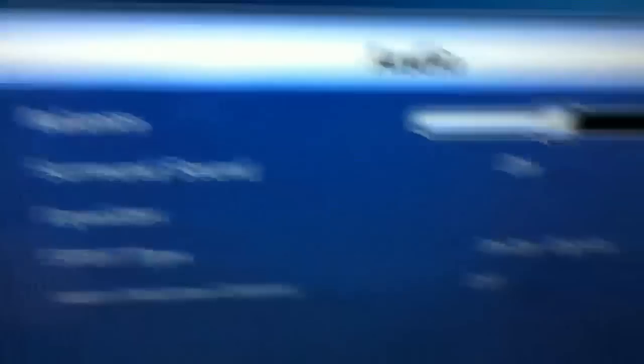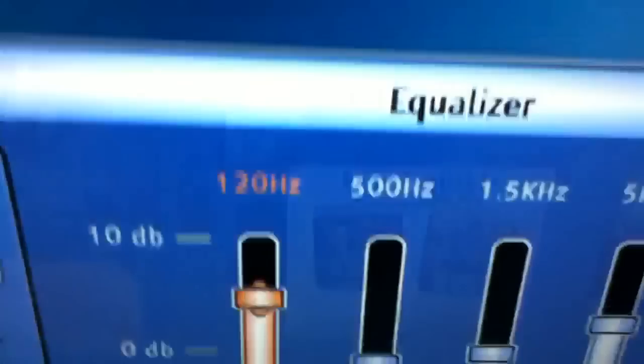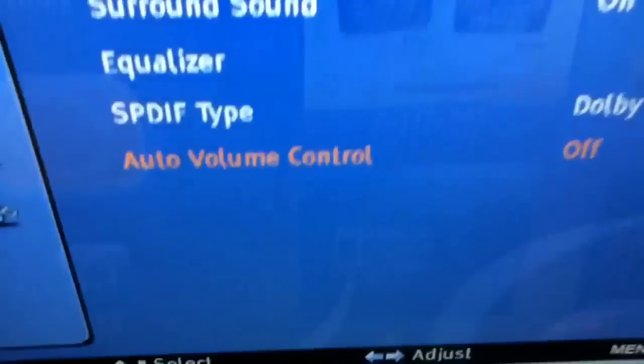Now the sound settings — audio. You have your balance. If you have it set to zero, it mixes the volume to come out of the left and right speakers equally. If you put it all the way one direction, it'll only come out of one speaker. It has surround sound capabilities, which is turned on. Then the equalizer, where you can adjust the hertz for sound quality. You also have SPDIF type, set to Dolby Digital Surround, and audio auto volume control, which is off.